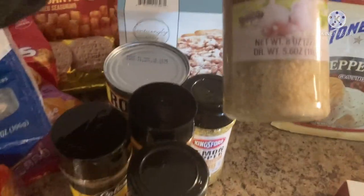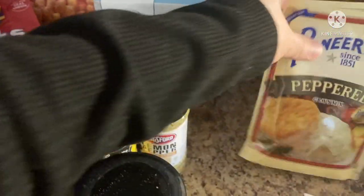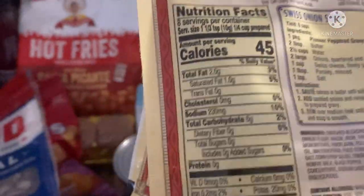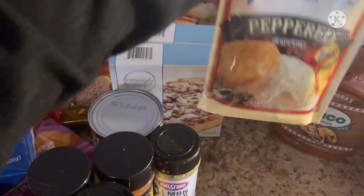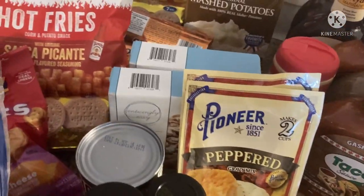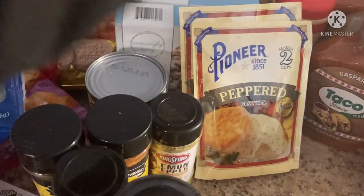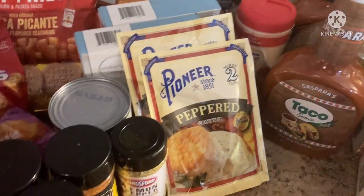This is new to me — natural minced garlic in water, eight ounces, so I grabbed one of those. And then this Pioneer peppered gravy mix — they have a Swiss onion soup mix recipe on the back and I'm thinking about trying it. Let me know in the comments if you want to see me film that, because otherwise I have a copycat Chili's recipe — one of my favorites when we used to go there. I make it at home and for the price of one meal I could feed my whole family.